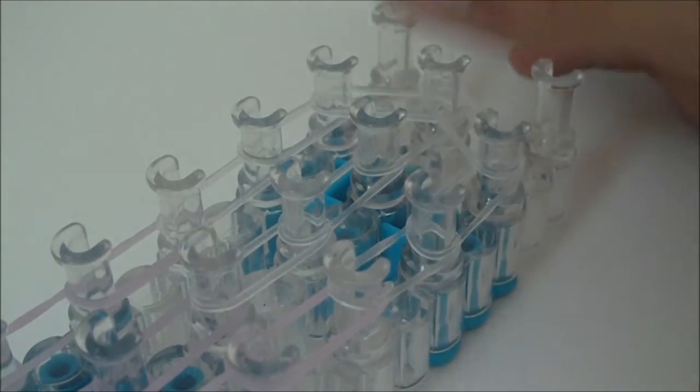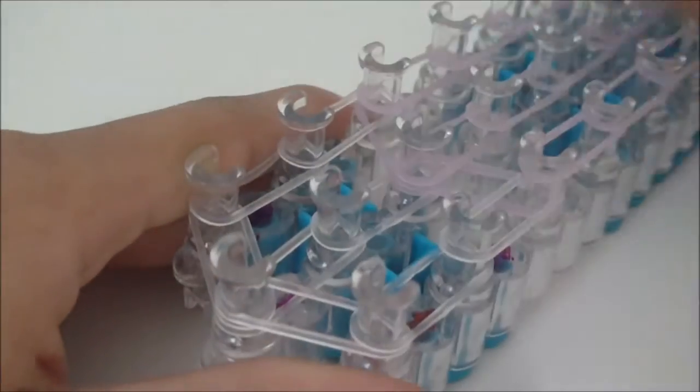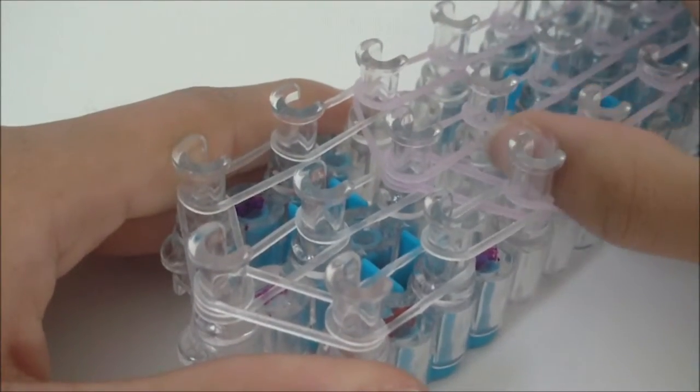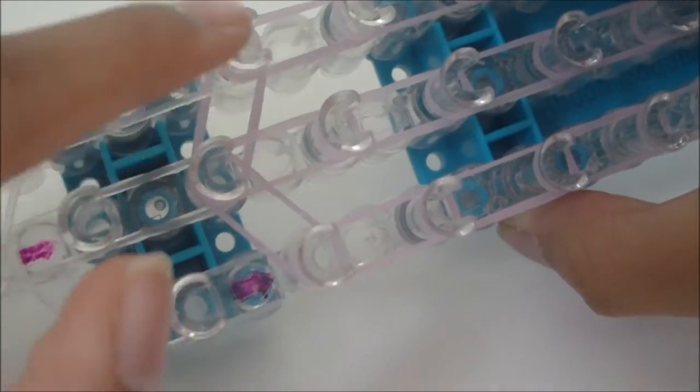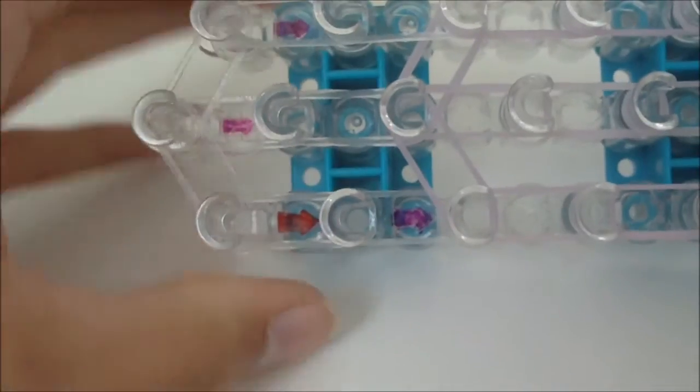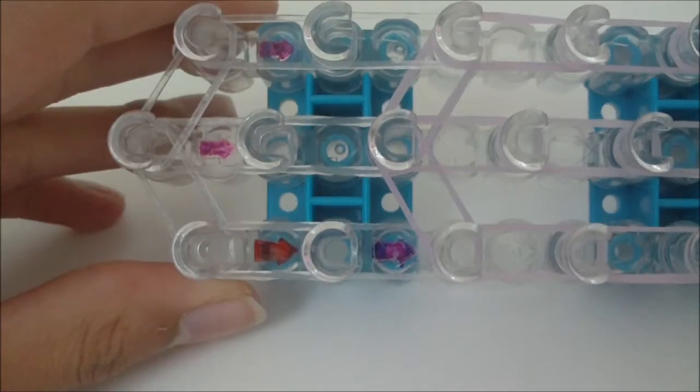I have now finished placing all the rubber bands I need on my loom to create the triple single with this design. You should have placed the rubber bands on the right side of your loom as well. Now your loom should look something like this.